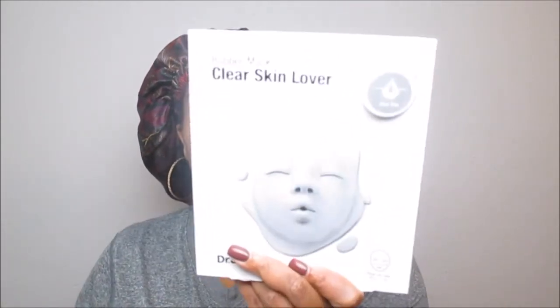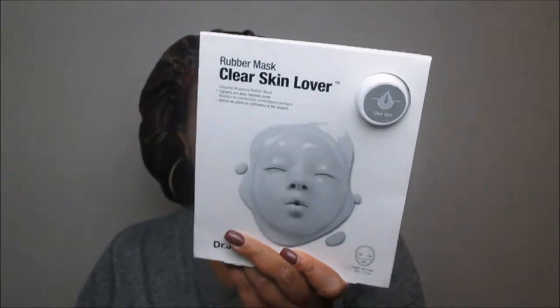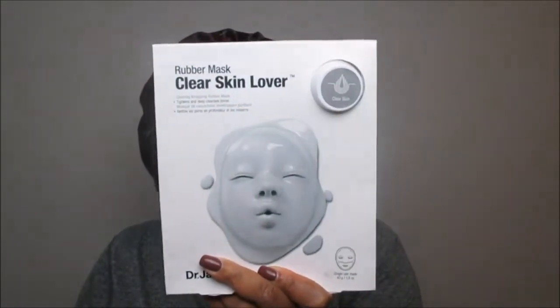Hello queens and welcome back to my channel, it is queen of queens, she me. Today I have another beauty review for you guys featuring my loves over at Dr. Jart. I picked up this rubber mask a while ago — if you guys have been following me you've seen me feature both of these. We're going to try the clear skin lover rubber skin mask, and I can't wait. I've seen mixed reviews so I just want to try it out on my skin.